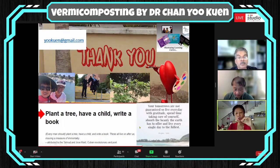To those younger people in the crowd — your tomorrows are not guaranteed, so live every day with gratitude, spend time taking care of yourself, absorb the beauty the earth has to offer, and live every single day to the fullest. This comes from Roger Lee. At the end of our lifetime, all of us would like to have lived a full life — and that involves planting a tree. I've done that, planted many trees, as I've shown; have a child — I have two boys; write a book — I've done many books myself as well.